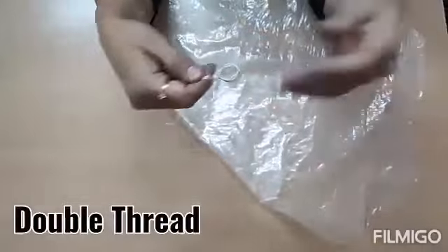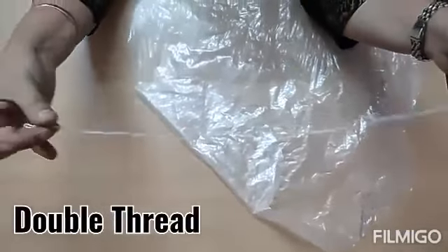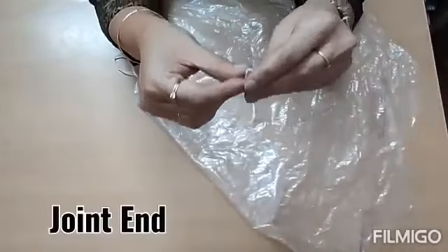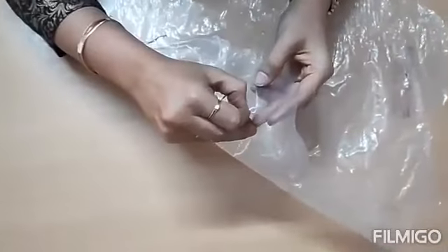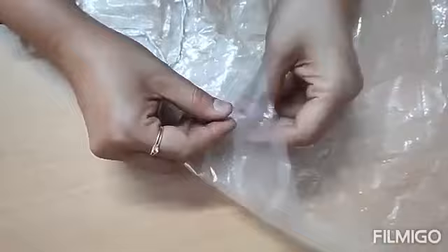There is a thread which is approximately 60 centimeters, but it is double. When you double the thread, you need to take the end where it is joined. This joint end you will put into one of the holes like this.